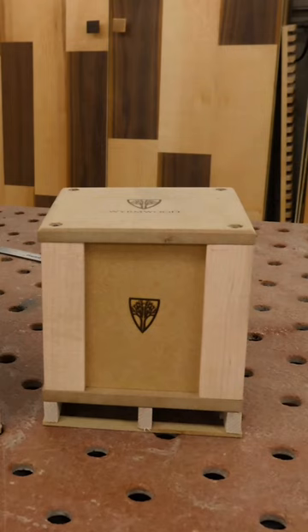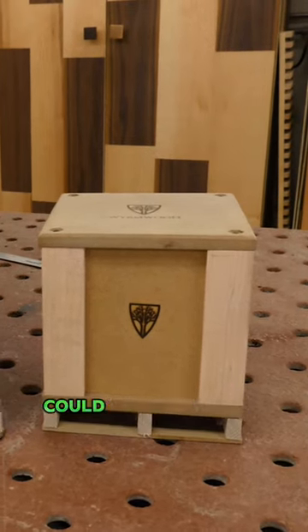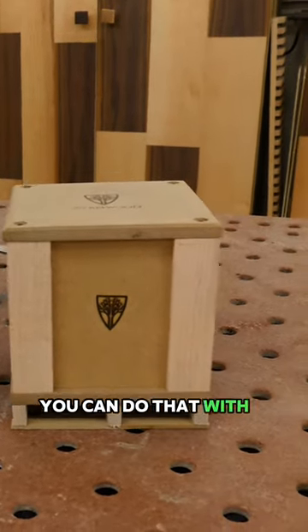That would be pretty cool to get in the mail. I don't know if it's going to fit your mailbox. Could you just put an address sticker and a stamp on this? You can do that with a coconut.